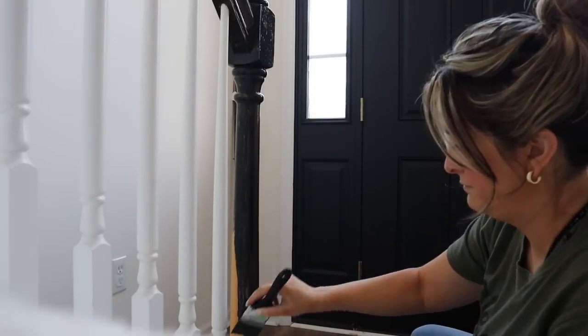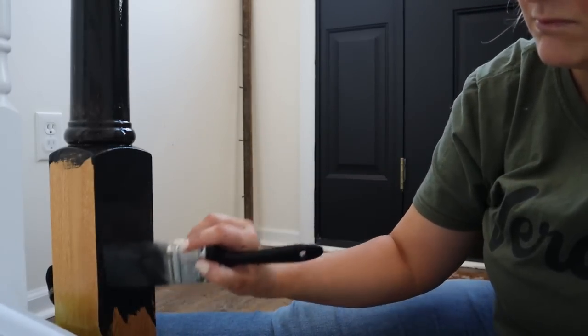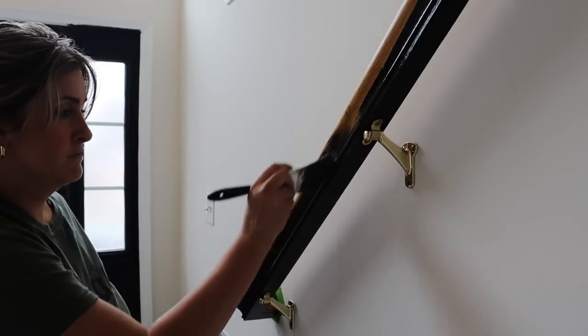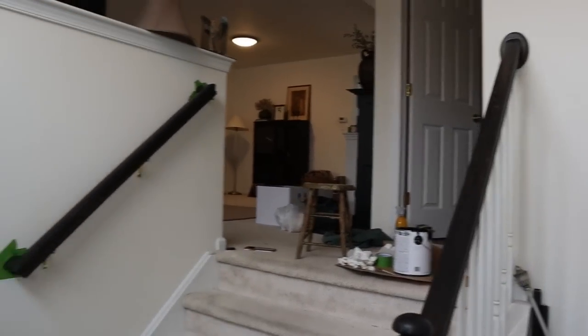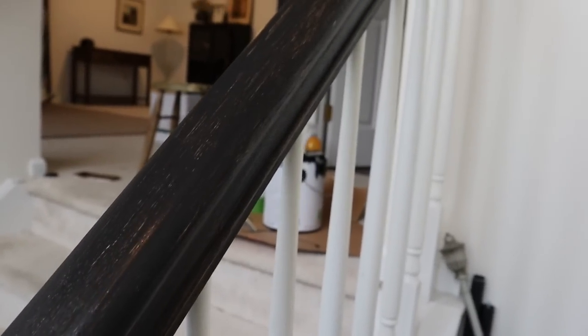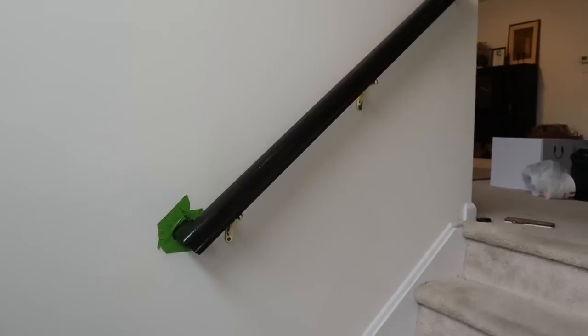There is something so satisfying about seeing something transform through paint. I got the first coat of black paint on both banisters. Black paint never goes on nicely on the first coat — it's always going to need two or three coats. You might think it's dark so it should cover well, but black paint almost always looks splotchy on the first coat. Let that dry and then we'll put a second coat on.